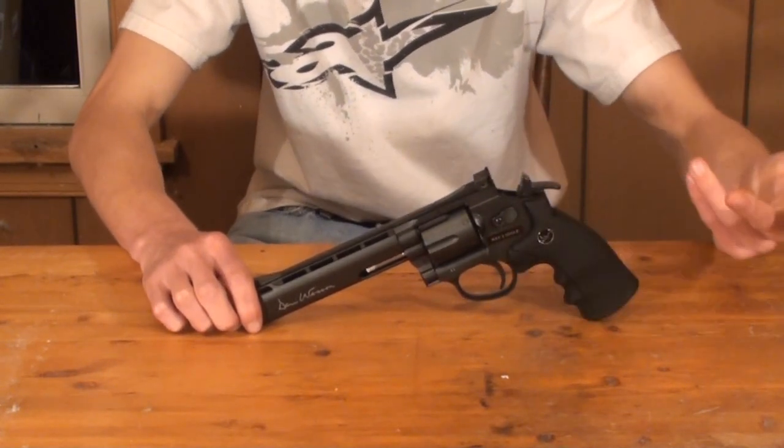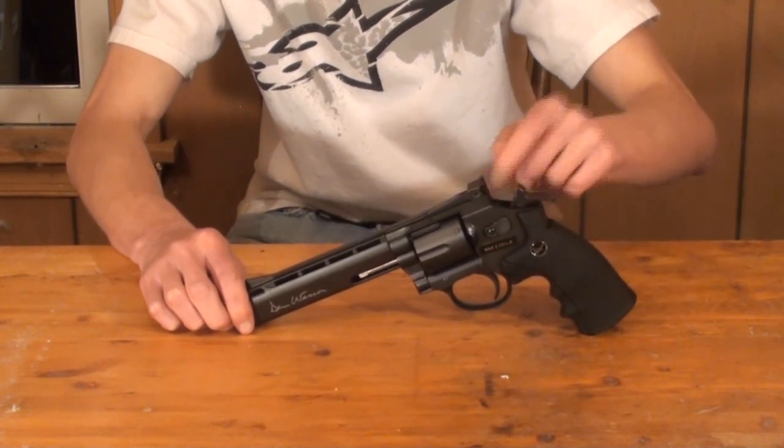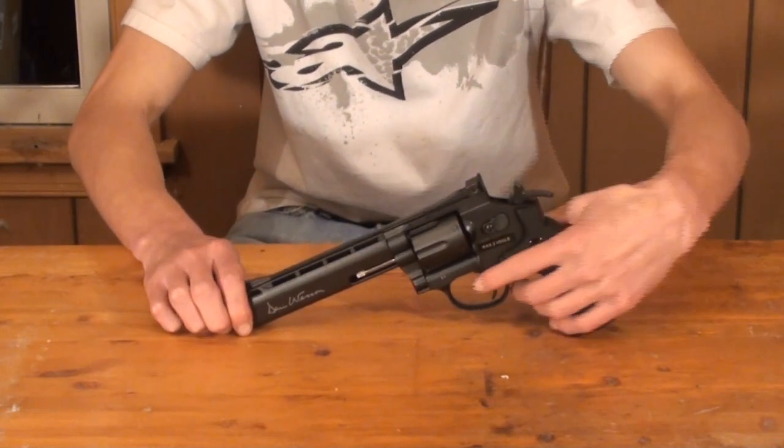The hammer cocks back fairly easily. How this gun works is when the trigger is pulled, the hammer comes forward, striking a pin which ejects a small amount of CO2, pushing the BB out of the barrel.